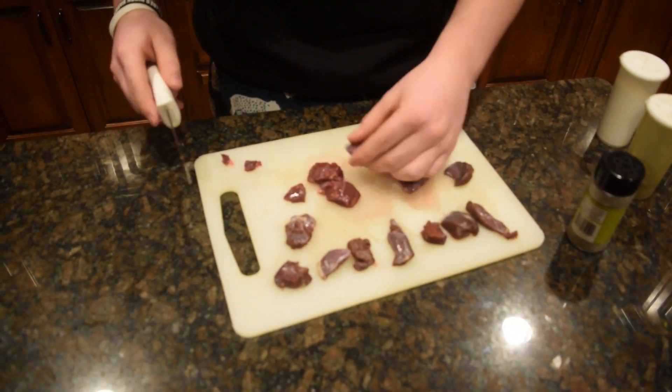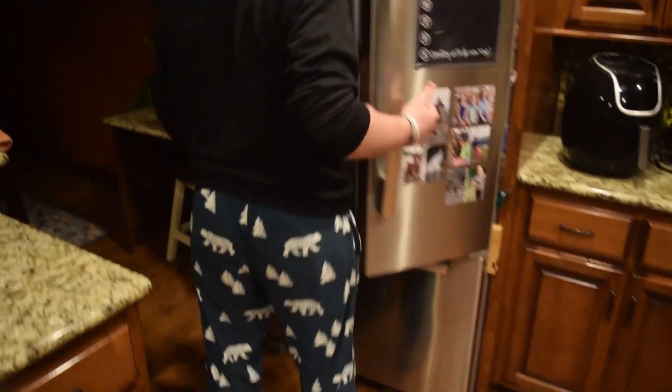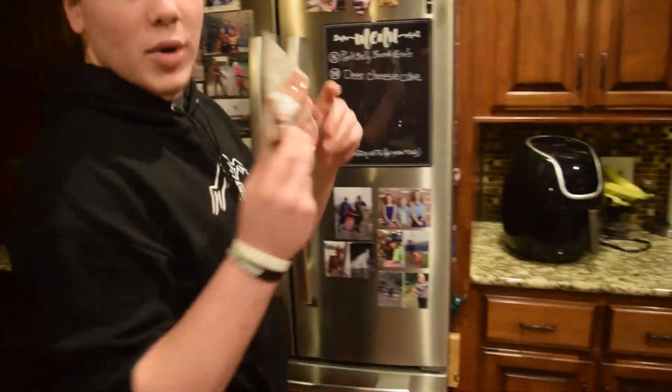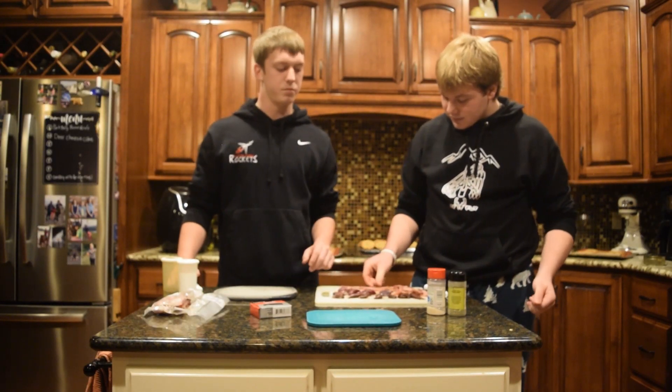Got some nice chunks. Grab our bacon here — actually got some homemade bacon. We're gonna season these suckers up and then we're gonna wrap them in bacon.